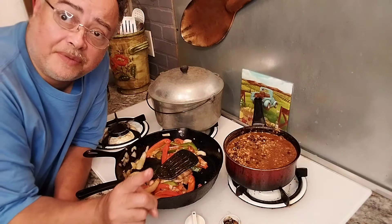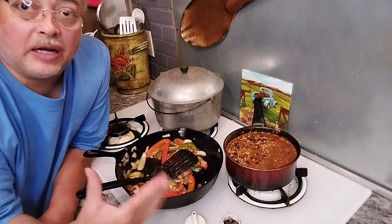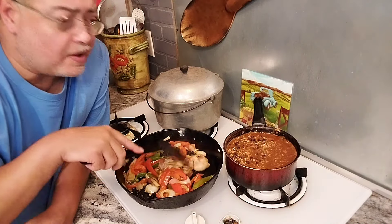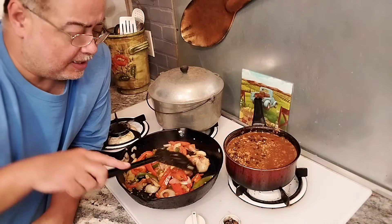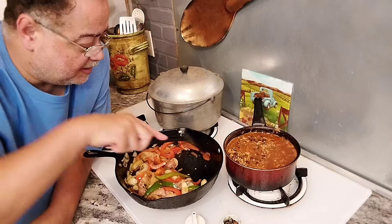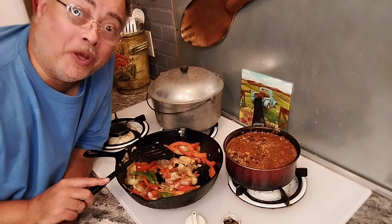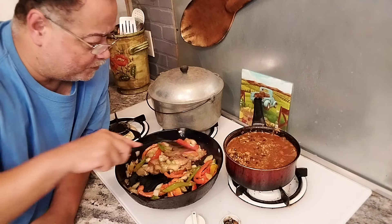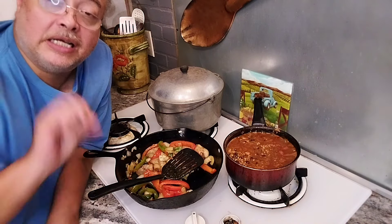Now I want to point something out to you. Cooking is trial and error, but it's also about trying things — and things will come to you. Sometimes cooking on the fly, you'll add this and add that and come up with a new recipe. I've never done it like this before, and I think it's going to be really, really good. I wish they had smell-o-vision.